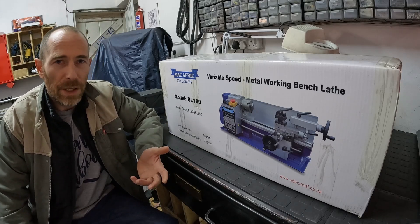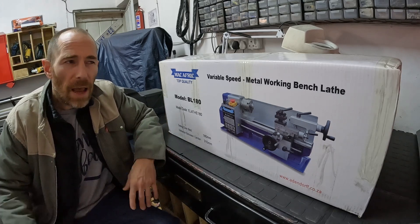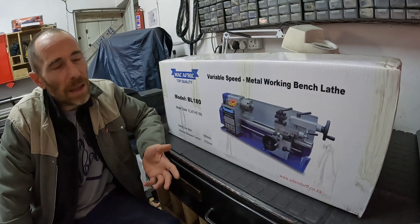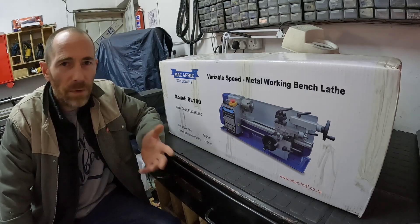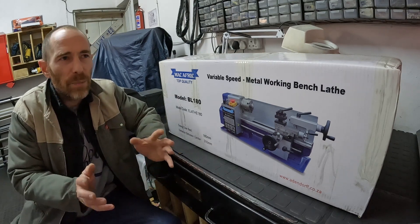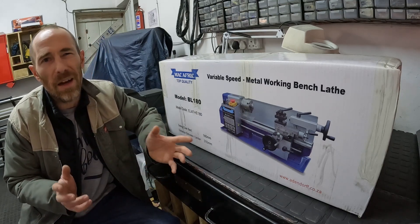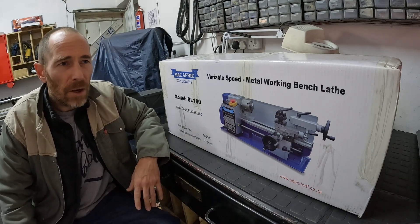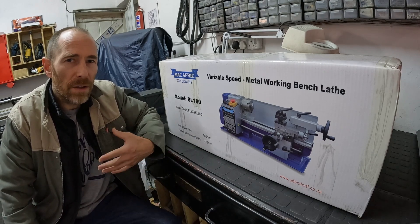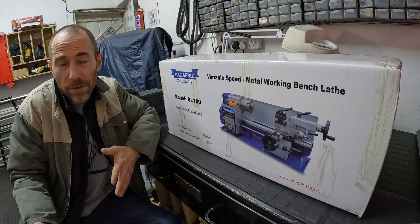I've had a couple of guys on my channel asking me to show them how I make steam valves. That'll actually make such a cool video. But I'm not going to do it on my lathe, because I've modified my lathe - I've done a few things to it and added a couple of things. It wouldn't be fair showing my methods on a lathe I've modified, because then you don't know if it's the method that works, or the lathe.